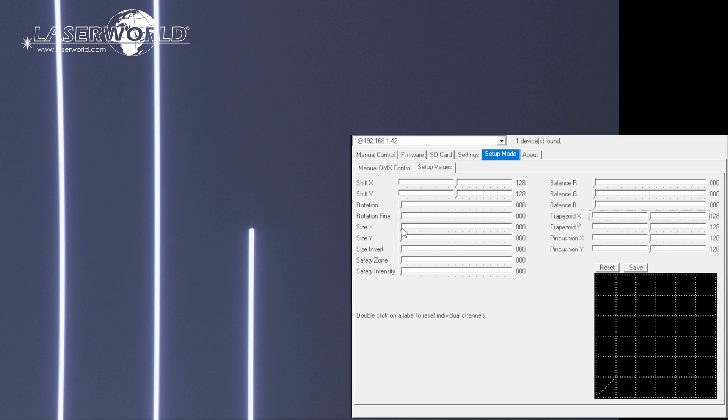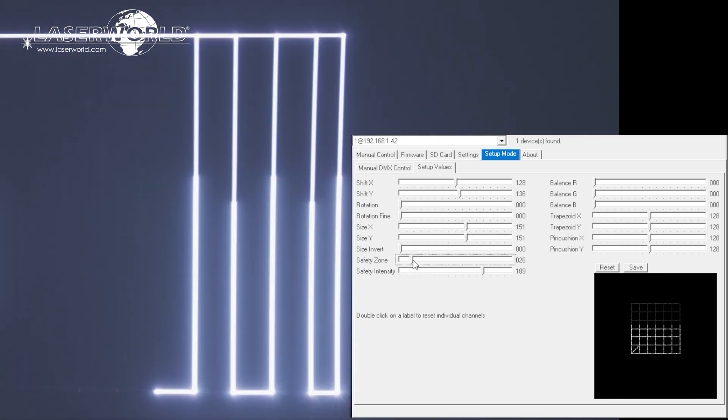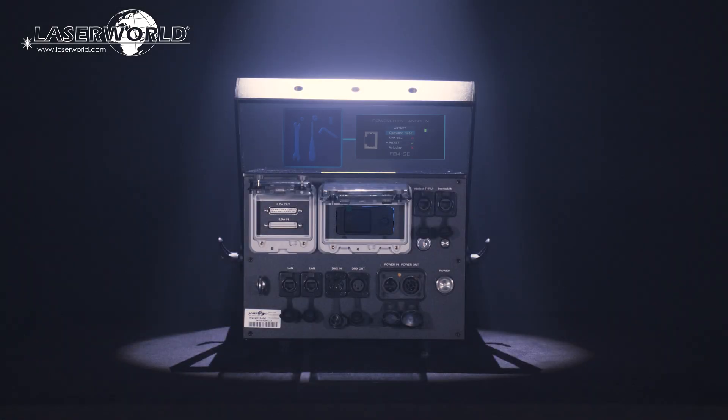Using the inbuilt ShowNet Laser mainboard, it is also possible to set projection zones and specify safe zones for use in all operation modes and store them in the mainboard. The PureLight laser systems can also be equipped with a Pangolin FB4S modification.